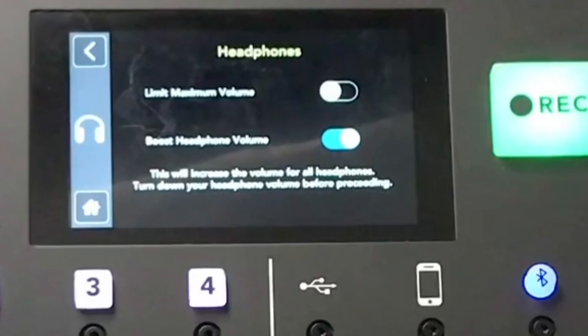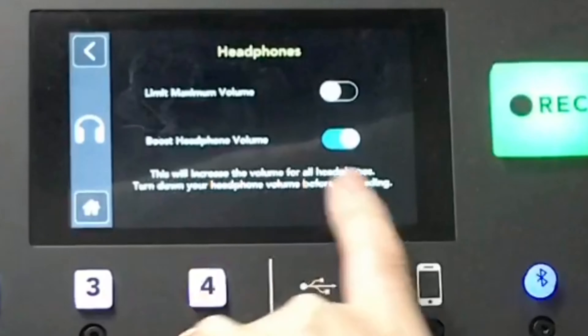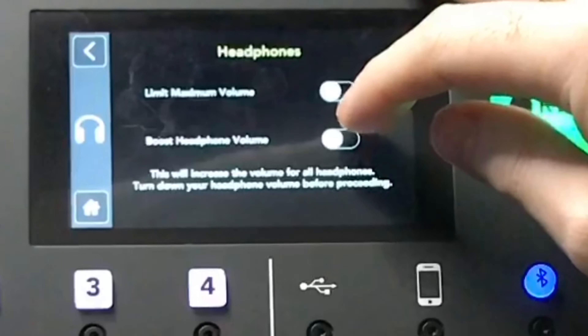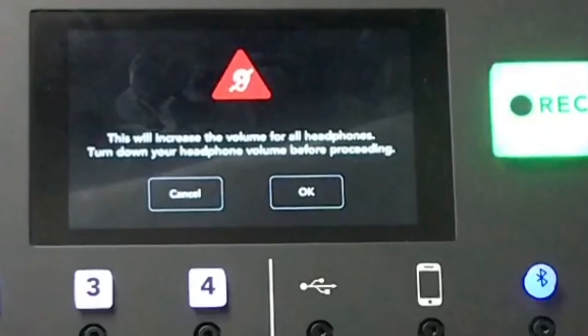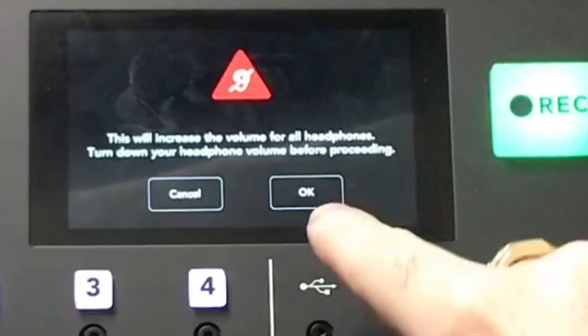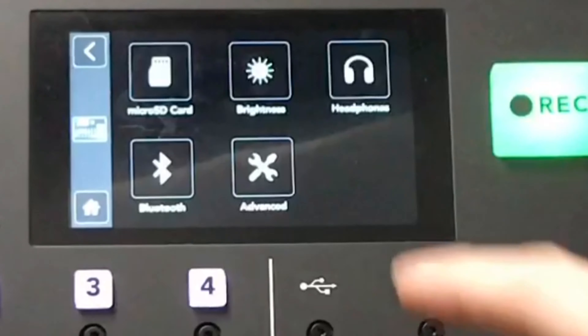You can also boost the volume if it's not loud enough — maybe you're in a studio with loud monitors, on stage at a festival, or backstage at a function and need extra volume. The unit warns you when you turn the boost on, giving you a clear warning before it increases the volume.